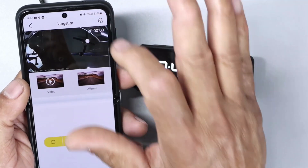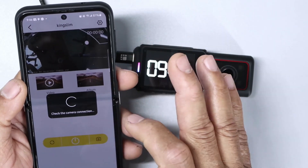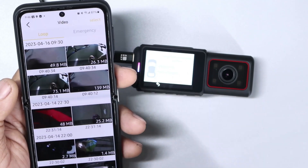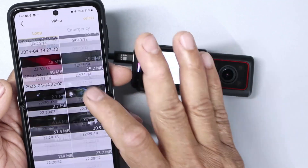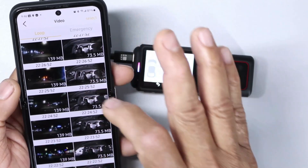We can do a number of things in here — you can go into the settings and play around with those. But from here, you really want to go into your videos and see what videos you have on there. You can see I have a number of videos. This is from last night — I was driving around with my daughter.